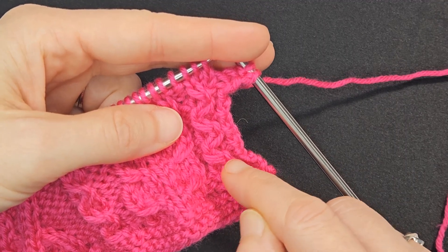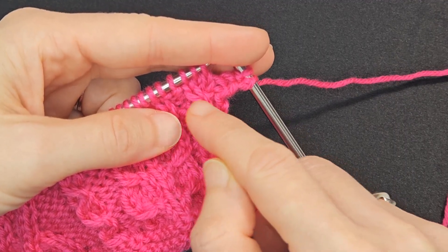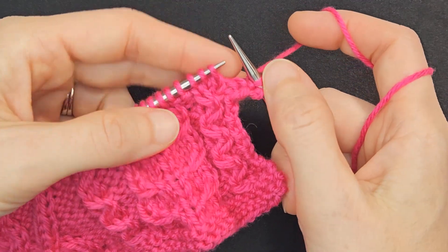Left-leaning, a right-leaning, a left-leaning, a right-leaning, left, right, left. So the next one I need to do is a right-leaning cable.